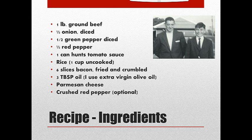Six slices of bacon — you fry it, put it on a paper towel, drain it, and then crumble it. Three tablespoons of oil. Sometimes I use extra virgin olive oil, sometimes I'll use vegetable oil — both work fine. Parmesan cheese, and then optionally crushed red pepper.